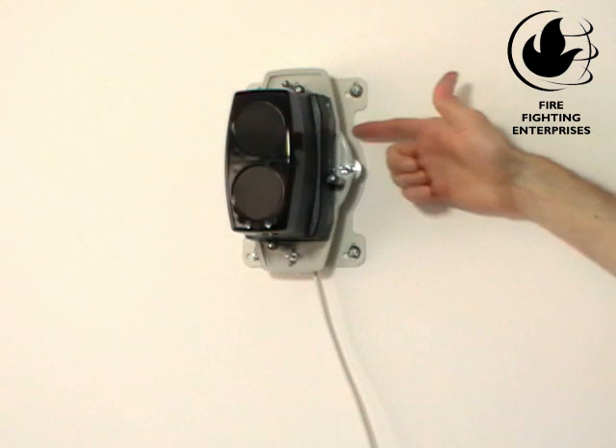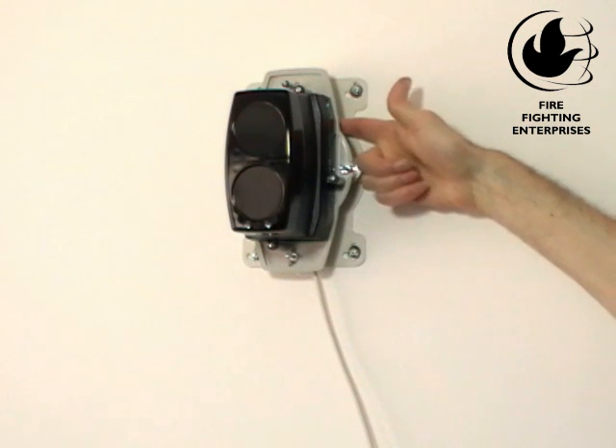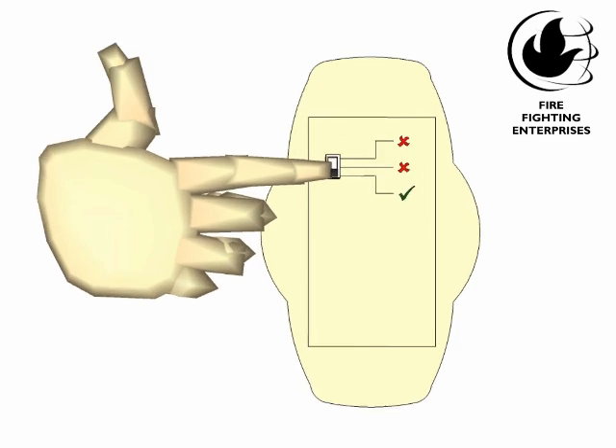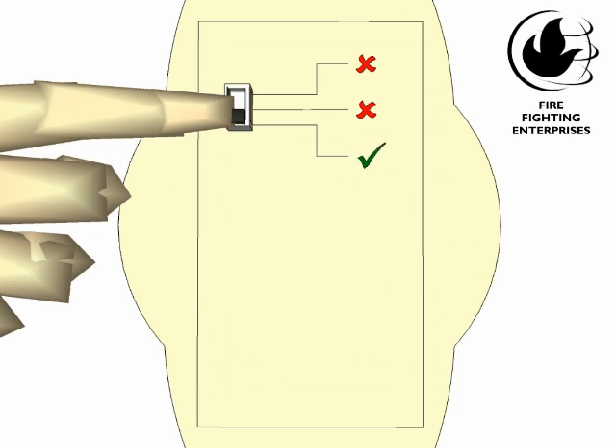We are ready to move the mode switch down into the operation mode. The beam detector makes final internal adjustments and saves its settings. You must stay out of the beam path during this time. You will hear the fault relay click in and the LEDs will flicker for a little bit. You now have a working system.